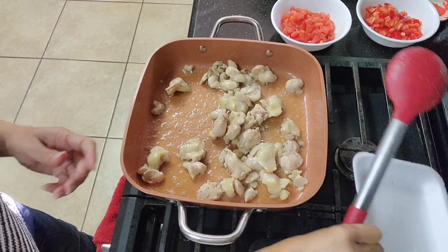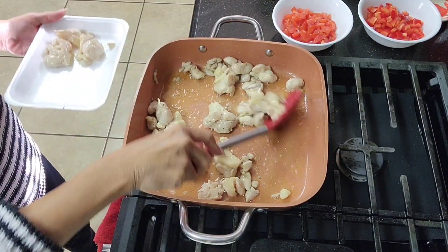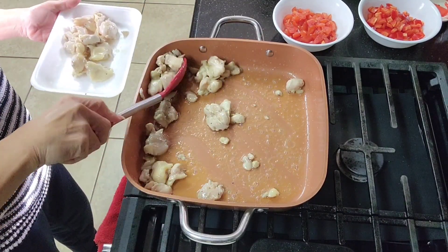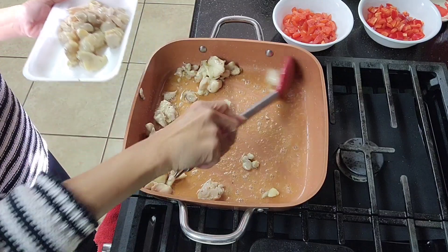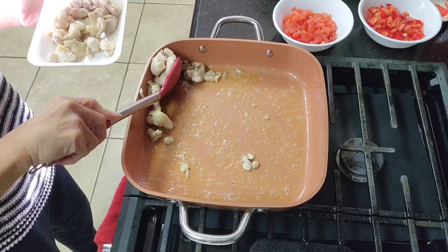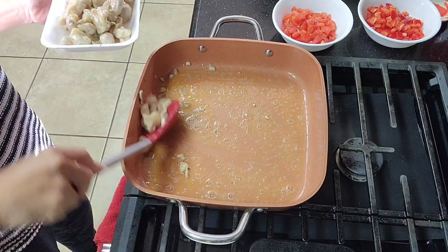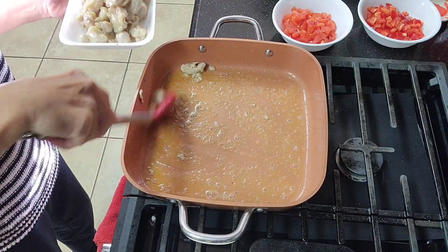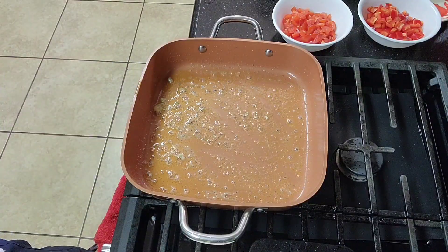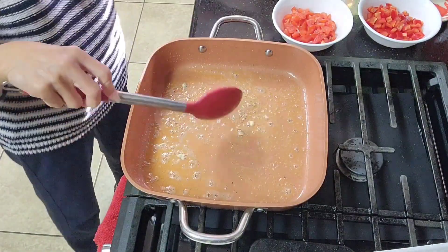We don't want to cook the chicken all the way through — just brown the outside. Then let's set this aside and start with our onion.